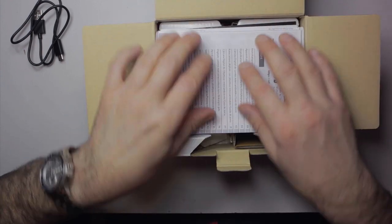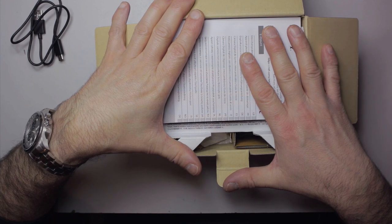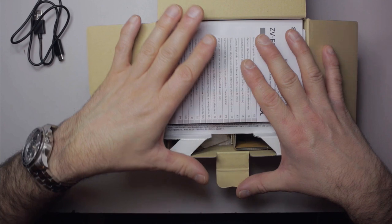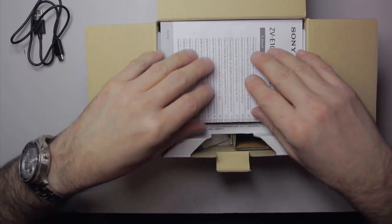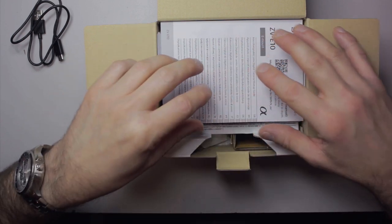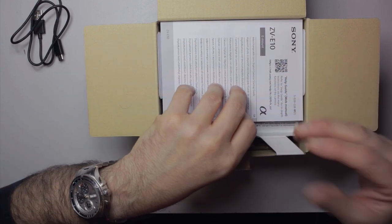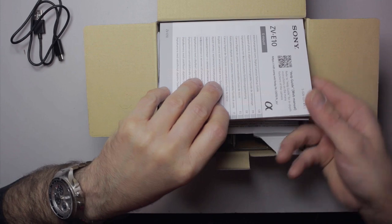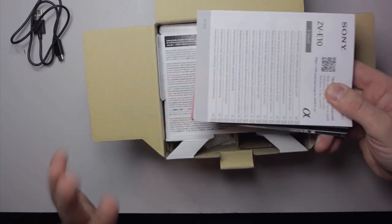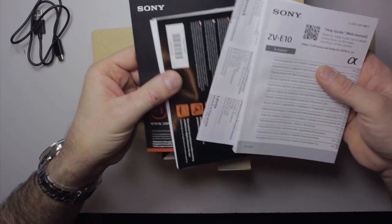Considering this is aimed at vloggers, the person who's going to pick this up is most likely someone moving from a bridge camera or a compact, or even possibly a mobile phone. There are heaps and heaps of settings in the menus to wrap your head around, and if you don't know what they mean it's going to get very confusing very quickly. I think a proper paper manual covering everything in detail should have been included.